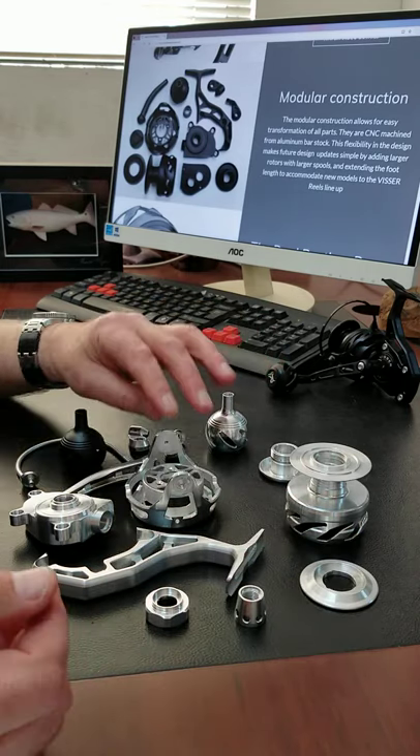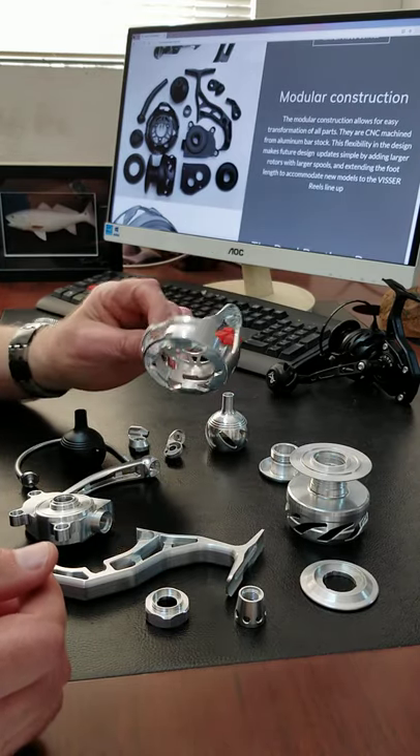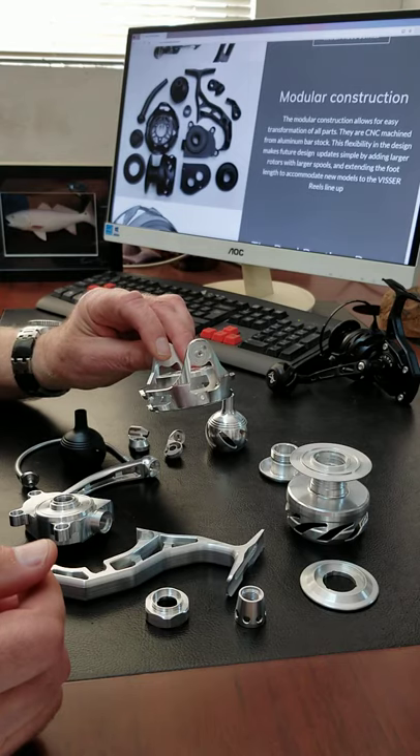The parts themselves are fairly self-explanatory. The rotor, again, is also machined from aluminum bar stock.